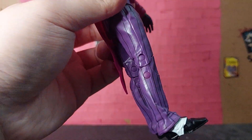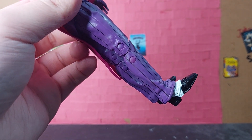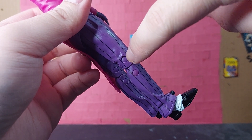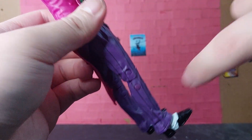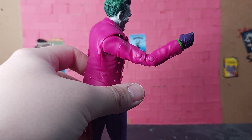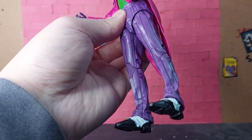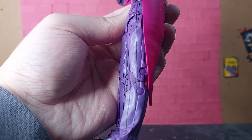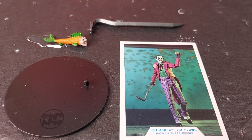Another thing I noticed is that he has a weird peg right here. I'm not sure if this is only on my figure, but you can see that this area is a more consistent purple with the rest of the pants, while this part is more of a pinkish-purple — almost like it might have been a peg from his jacket. I think it's just miscoloration, because it doesn't seem to have that same issue on the other side.